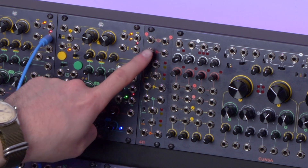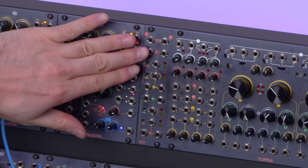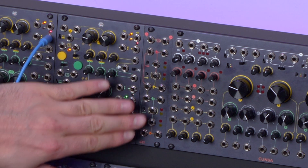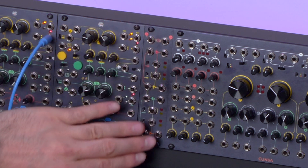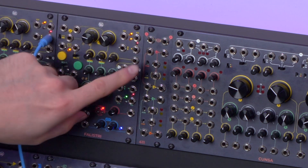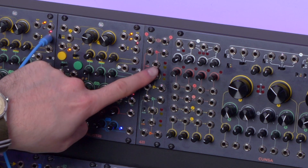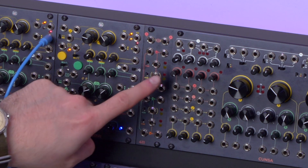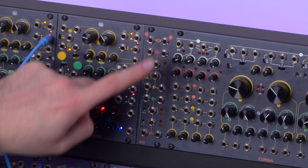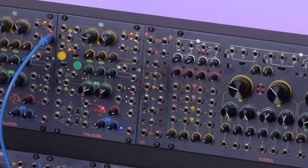Each VCA has an input, an output, and a CV input. All the inputs are on the left side, all the outputs are on the right side, and all the CVs are in the middle. Each section has a minus 6 dB switch that halves the CV input amplitude, so that you can use the 411 with both 0-to-5 and 0-to-10 control voltages.